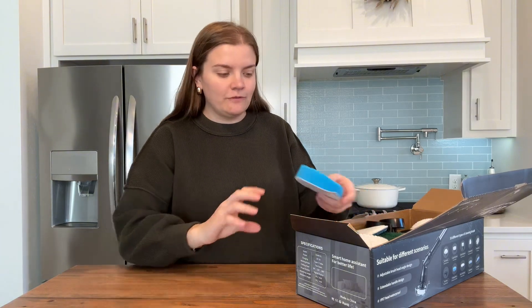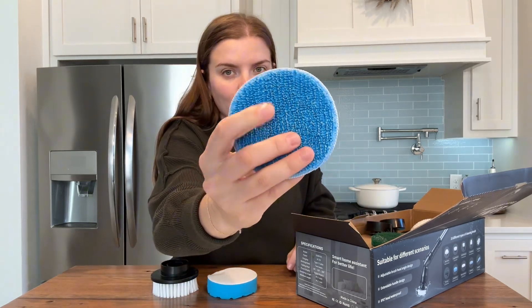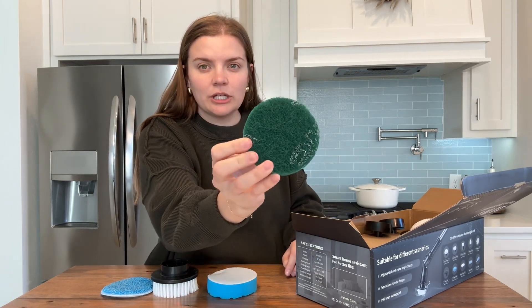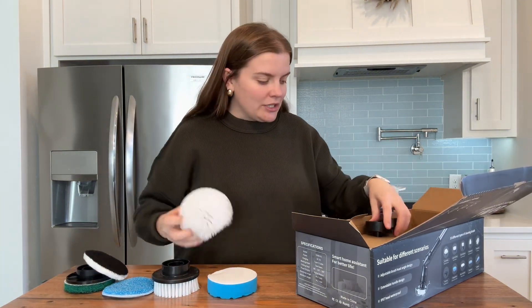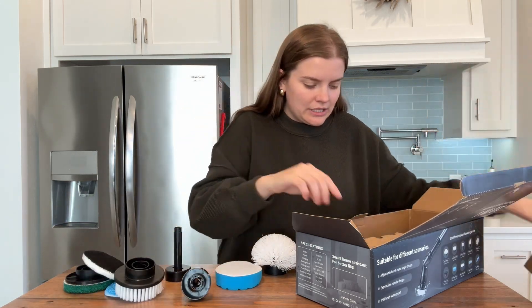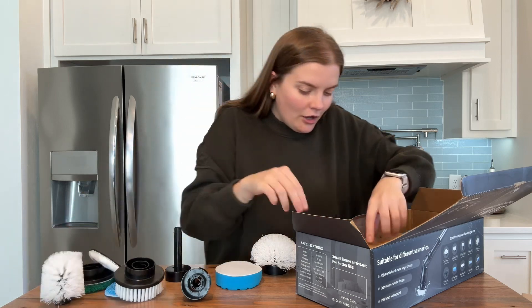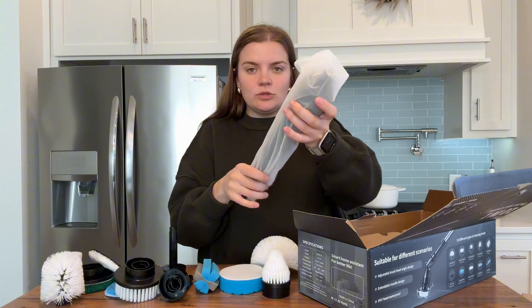Of course you have your instruction manual first off. Here's the foam brush head. We've got a scrub brush here, and this is kind of a microfiber — it could be like a polishing brush. This is like the rough side of your sponge, which would be really good on grout or a hard surface. You've got this one that is super fluffy. Here's your dome brush, and then we've got two little attachments here. We have this brush here, our toilet brush, and finally the pointed brush — this is going to be good to get into those corners. And then this is like a cup brush.